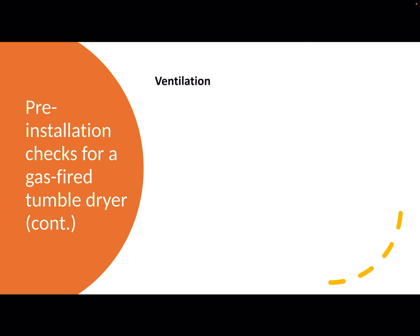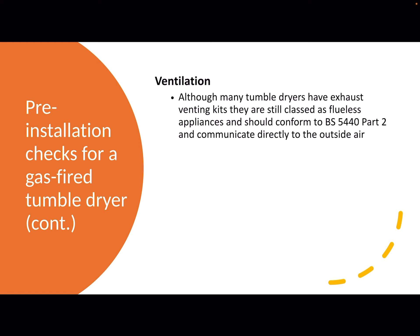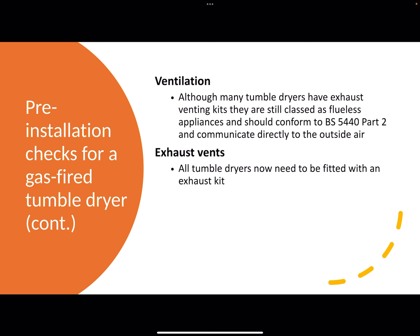Regarding ventilation — tumble dryers have exhaust venting kits and they are classed as flueless appliances, but they should conform to part two and communicate directly to outside air. 'Communicate' means that the products of combustion must go straight out to the outside air without any interference. To facilitate this you have exhaust vents, and all tumble dryers by law now need to be fitted with an exhaust kit.